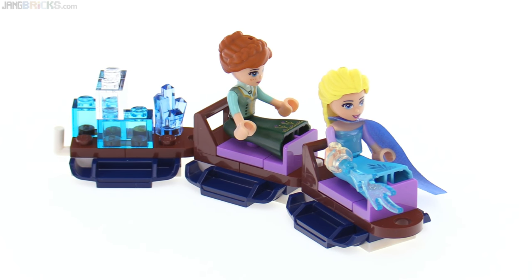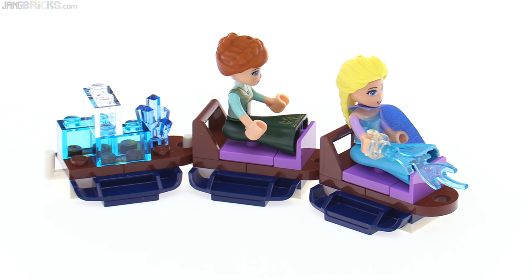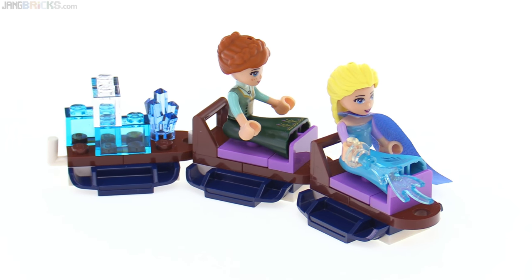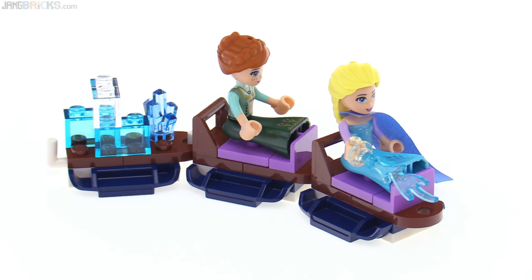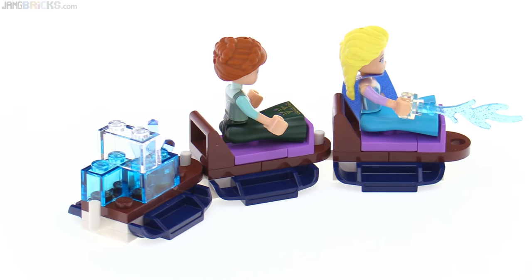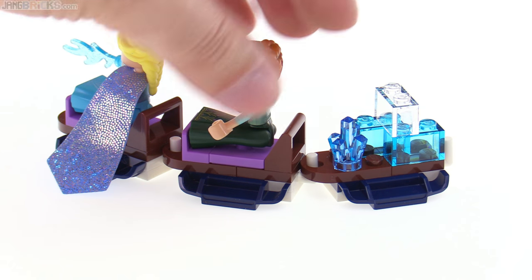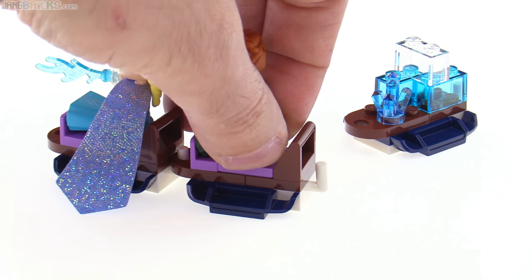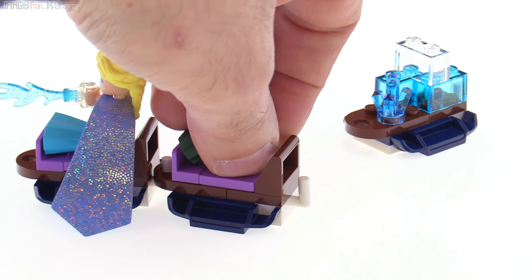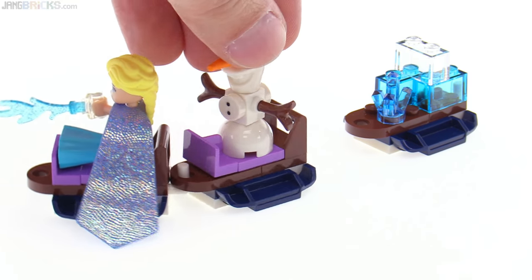You can also put two people on this kind of toboggan train included with the set. Here it looks like Elsa is extending how far or how fast it'll go by creating ice in front of them — that's a little two-piece accessory also included. The one in the back is used as a cargo trailer, which right now has some ice blocks on it and a crystal that could represent ice or be something a little more special as a gem. Each of these cars is separatable, so you can use just one at a time or two at a time, and each one has a jumper piece at the back that allows you to place Olaf there on either one.